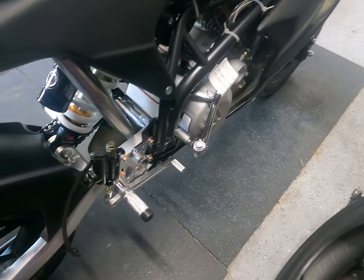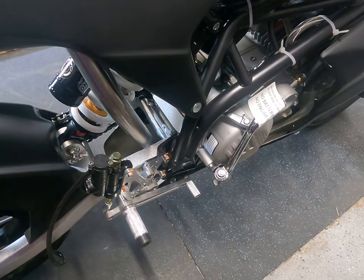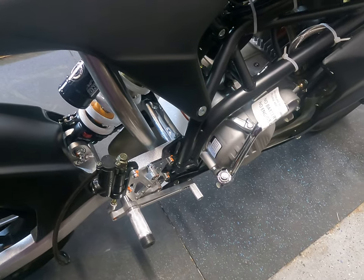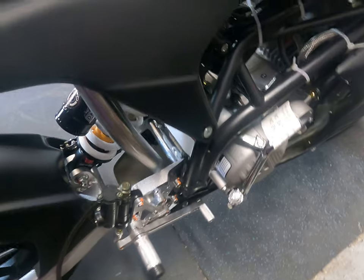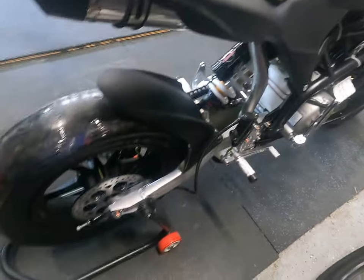The ZS 190 has a kickstart option, but this is also an electric start bike, so there is a starter on this bike. It also comes with a front-mount oil cooler.